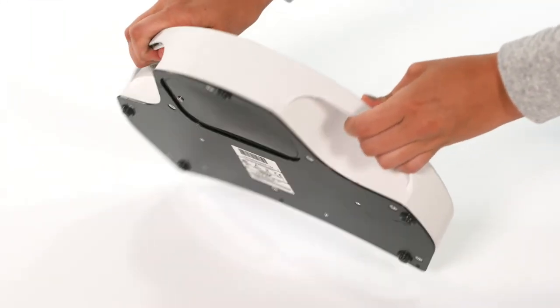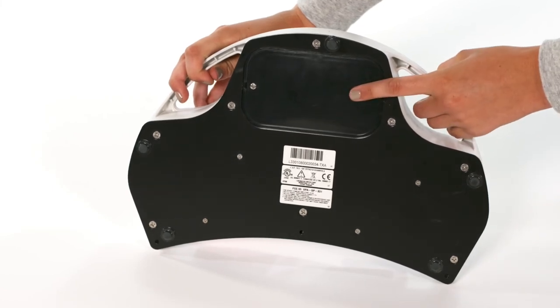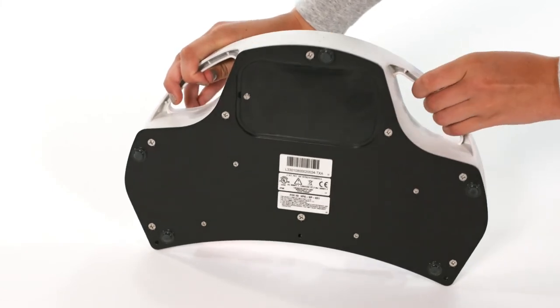If the foot pedal is not taking images, it is likely time to change the batteries. Change them and try again.